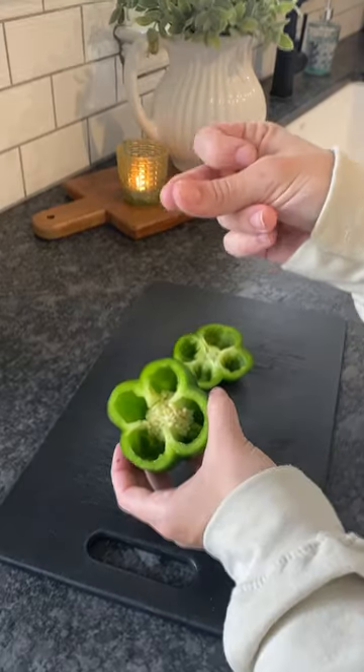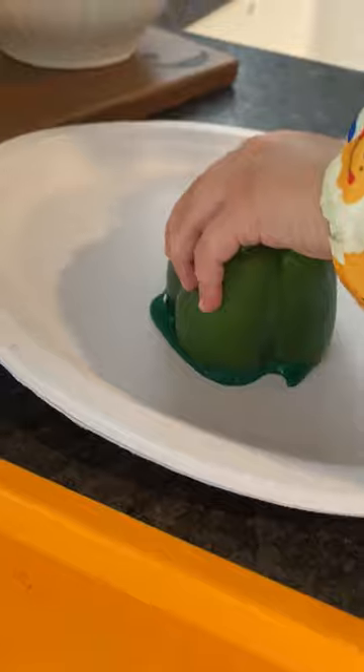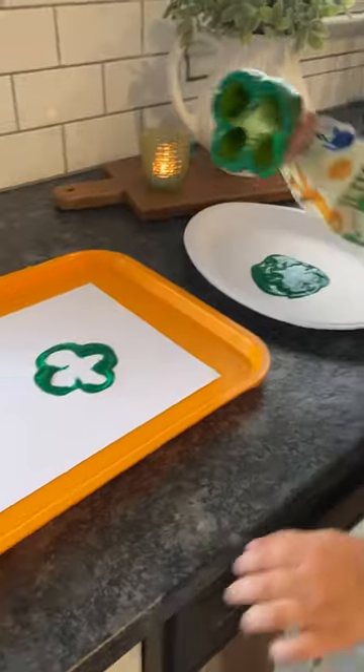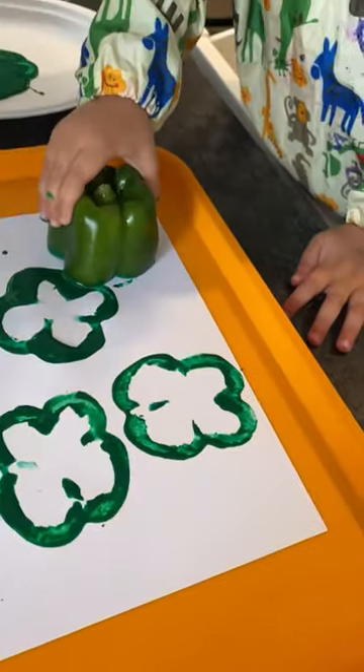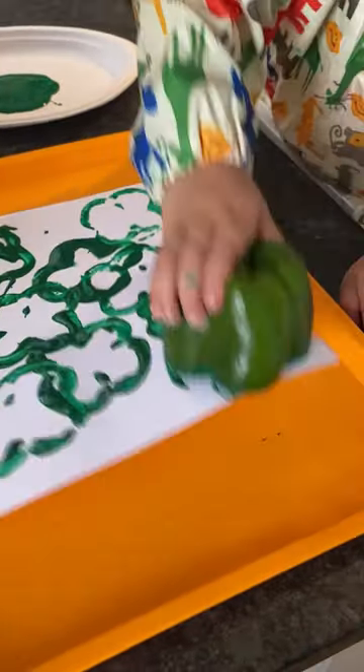The girls painted with bell peppers for St. Patrick's Day and it was super fun because painting with food is always fun, right? All I did was cut a bell pepper in half and it created this clover stamp looking thing, which my kids were obsessed with. And it turned into the cutest piece of toddler art for St. Patrick's Day.